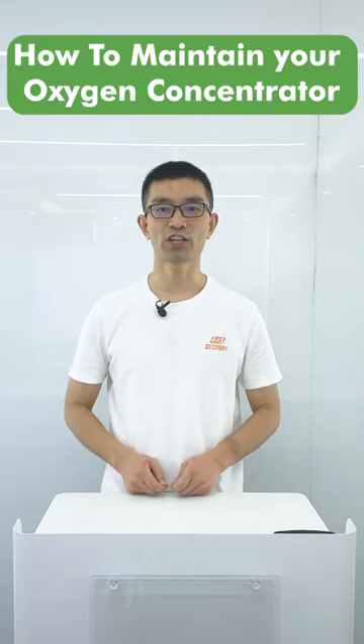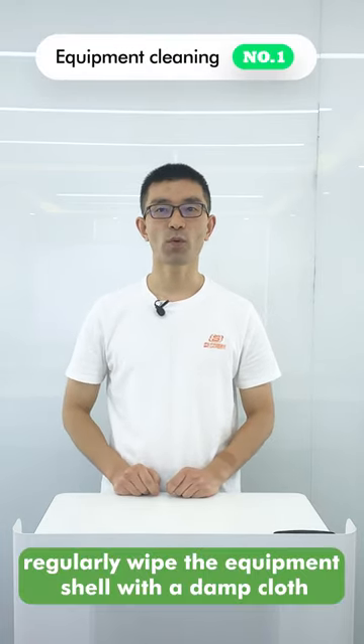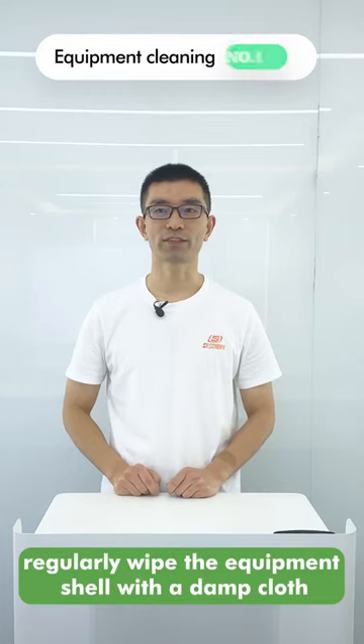Three tips to help you know how to maintain your oxygen concentrator. Tip 1: Equipment cleaning. Regularly wipe the equipment shell with a damp cloth.